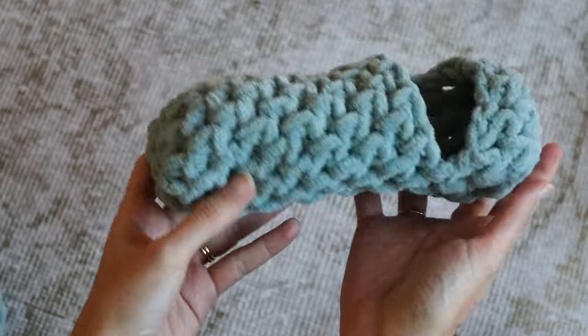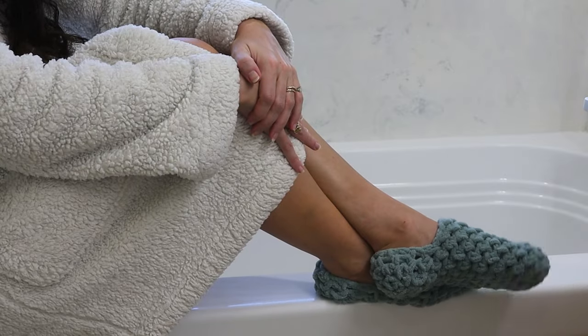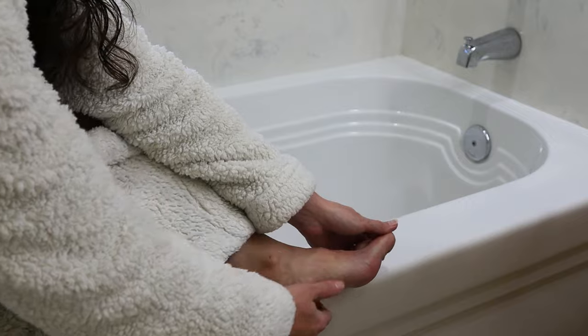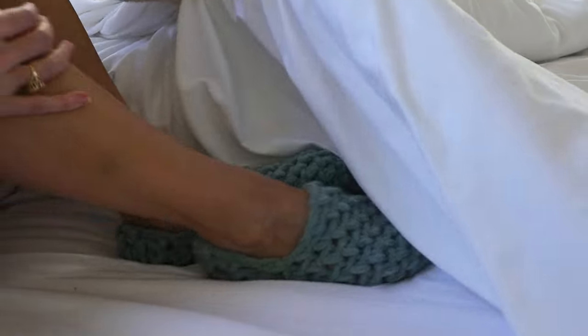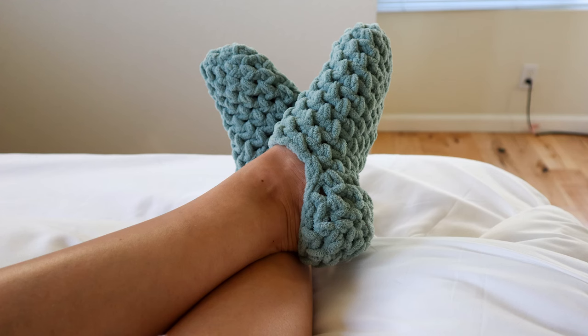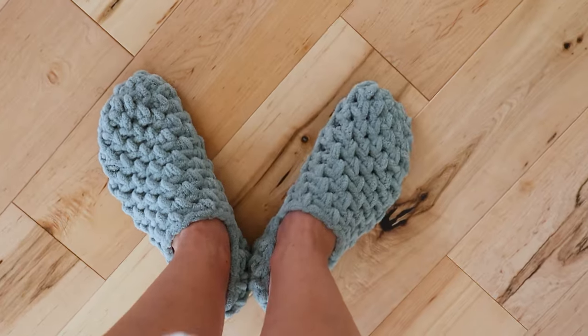Today I'm thrilled to share with you a beginner-friendly tutorial on how to crochet cozy spa socks. Perfect for pampering those dry winter feet. After using your favorite lotion, slip them on before bed and you'll be waking up to baby soft feet all winter long. Whether you're making them for yourself or as a thoughtful gift, these socks are sure to be a treat for your feet.